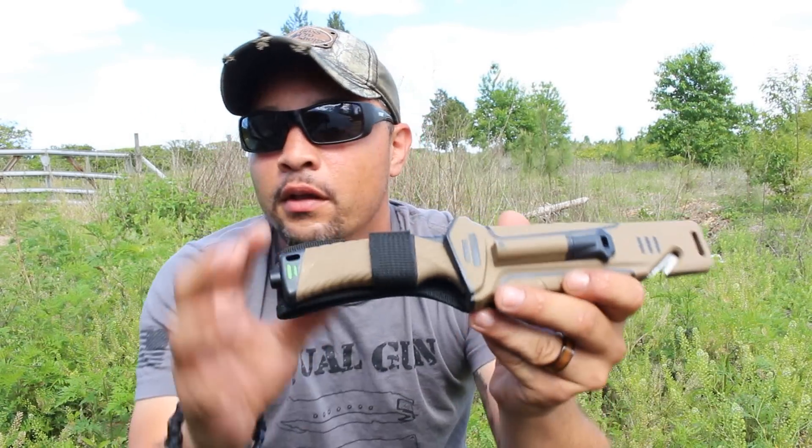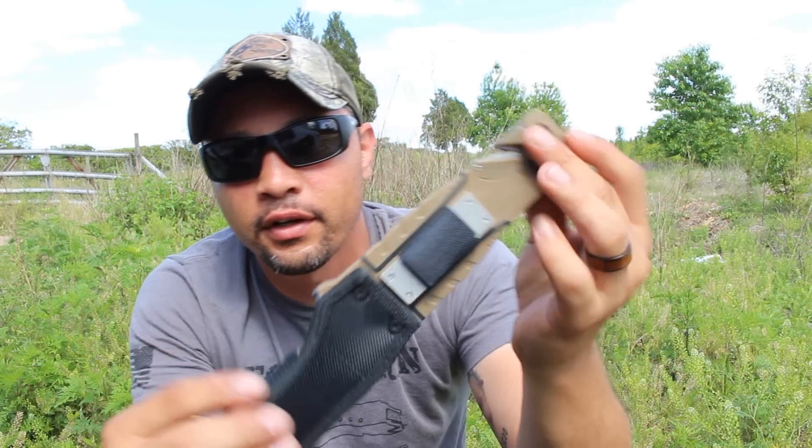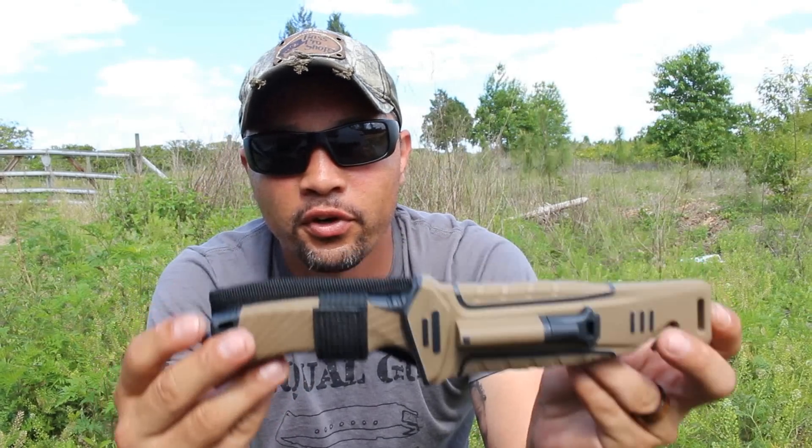Okay, here it is. This is the Survival Knife. If you want to purchase one, link is below. Let's get to it.